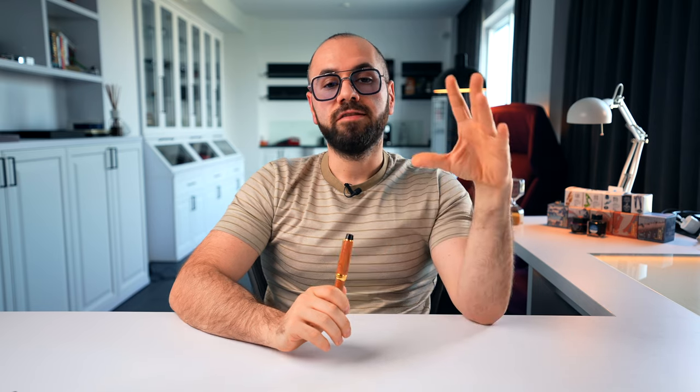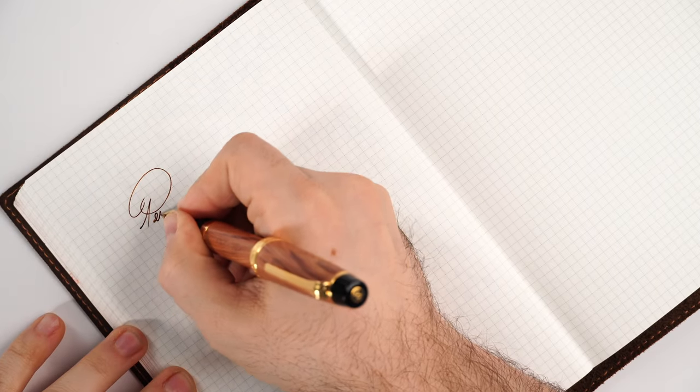The price of this fountain pen is 970 euros, and you can find it available at Penventure. We do have only one left in stock - I'll leave a link below if you're interested. If you enjoy this content, hit the thumbs up and subscribe to the Penventure YouTube channel. Now let's go into the writing sample, because this 21 karat gold nib is sublime.